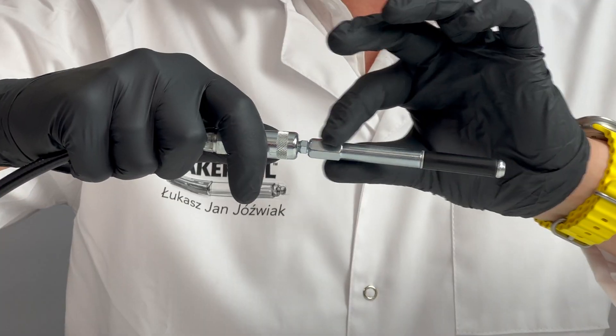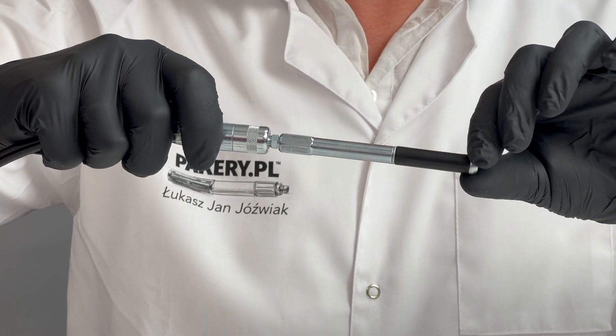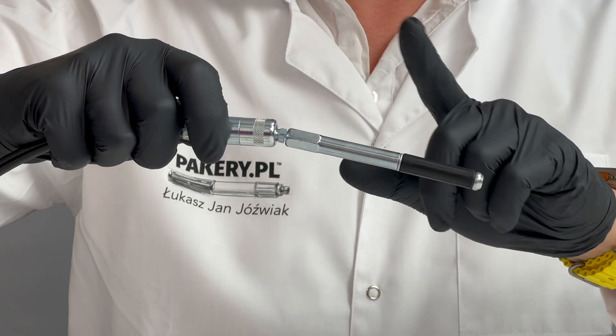Remember, during manual pump injections have two people: one to hold the pump straight to the injection packer, countering hose jerks, and one to pump.